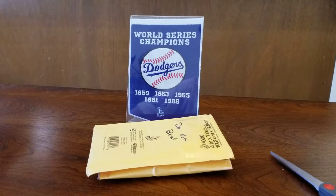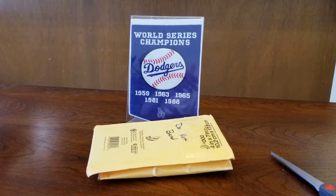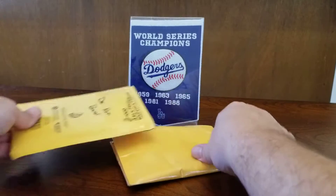Hey guys, welcome back to Aaron's Sports Cards. Today I've got a quick two-package mail day. I'll go ahead and rip right into these guys. Let's see what we got.